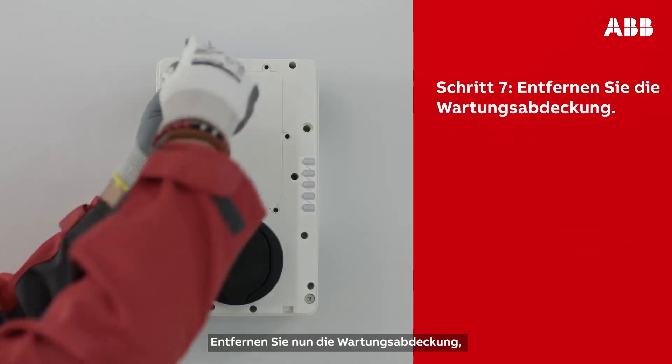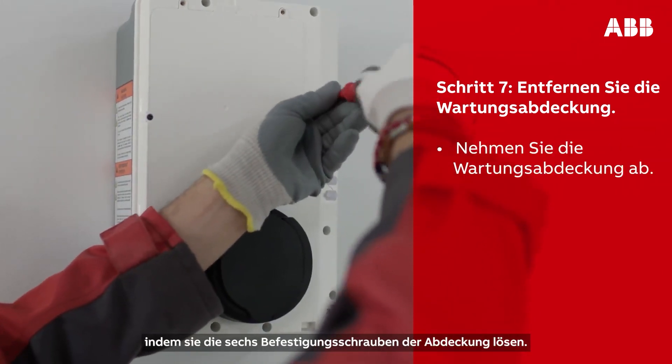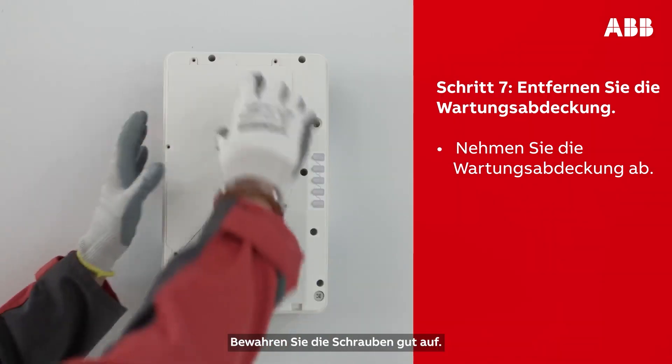You should now be able to see the maintenance door. This needs to be removed, which can be done by unscrewing the six screws securing it. Make sure to keep them for later.